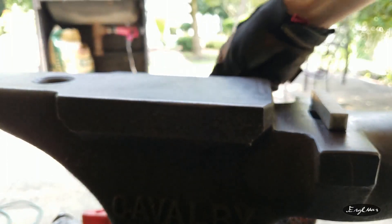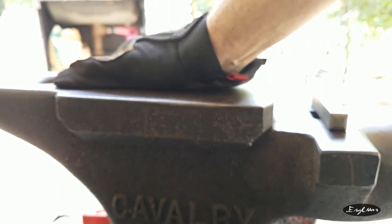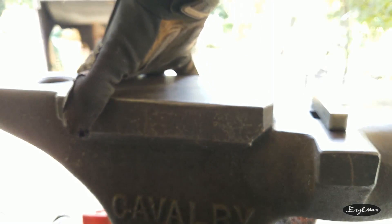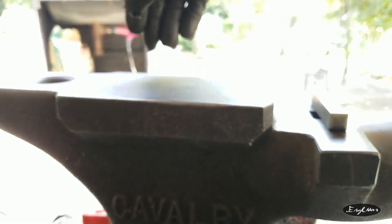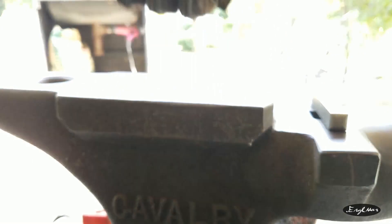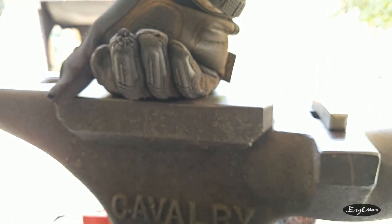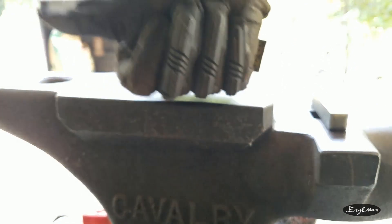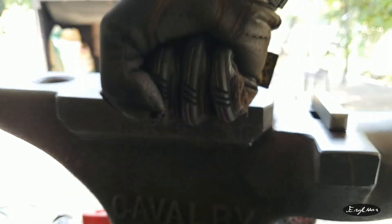Time to move on to three normalization cycles, then the stamping, and then the heat treatment. This is always fun — always the funnest part but also the most nerve-wracking part. We'll catch up after the normalization cycles when I stamp the knife.